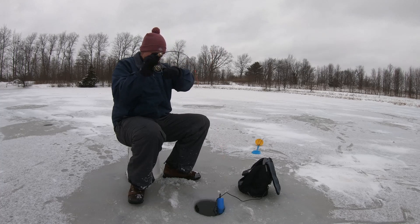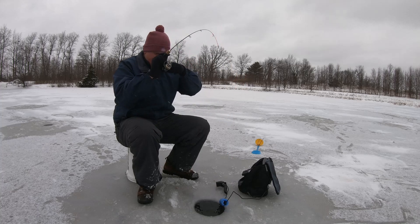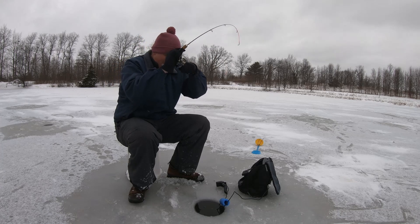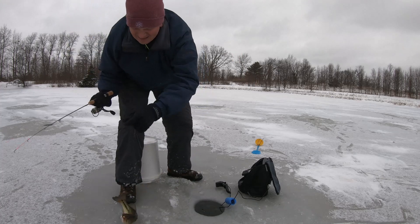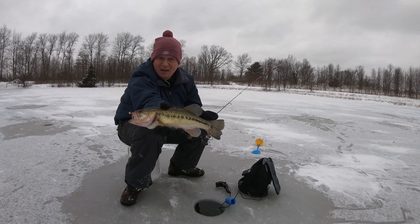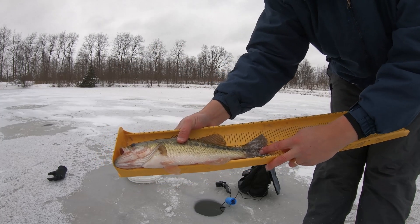Fish on! Oh, this is different. Gotta get the transducer out of the way — we might have a bass. We've got drag-pulling action going on here. Oh yeah, it's a bass! We've got a bass, baby! That's a good one. Let's get a measurement on this fella — she's just about 14 inches. Beautiful fish.